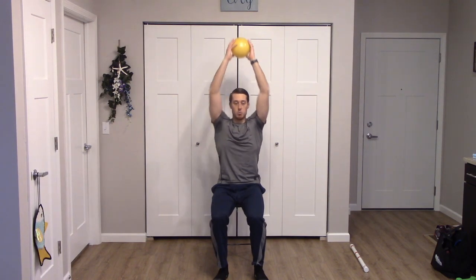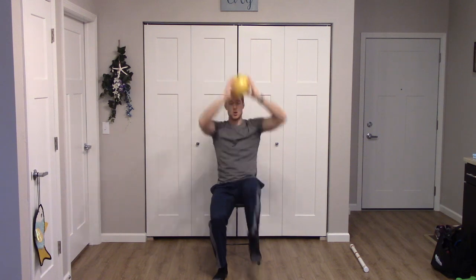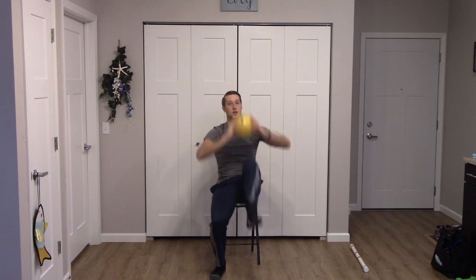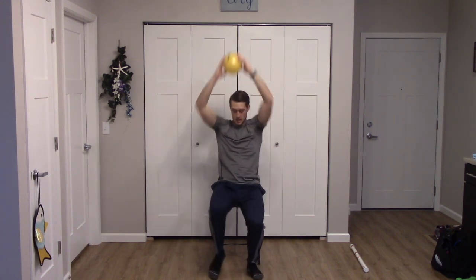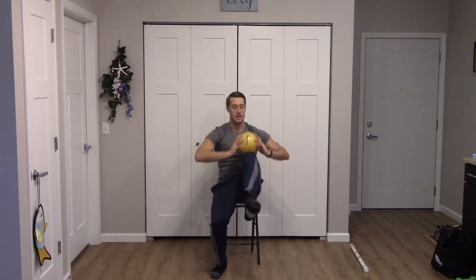We're going to have the ball up to the sole of your foot — raise your leg, right side first. One, one, two, two, three, four, halfway, five, five, six, six, seven, seven, eight, eight. Nice job. That's round number one.